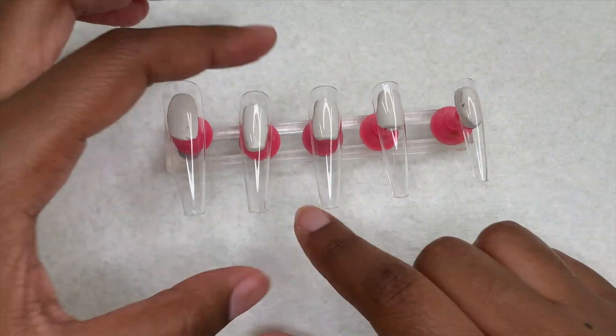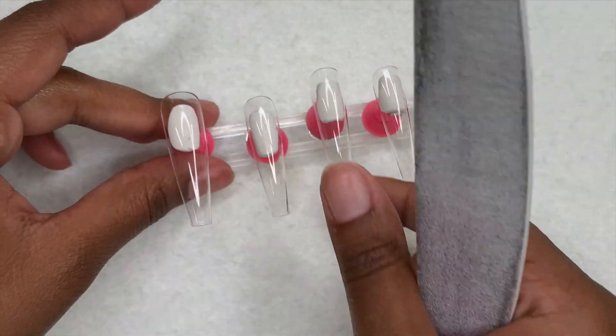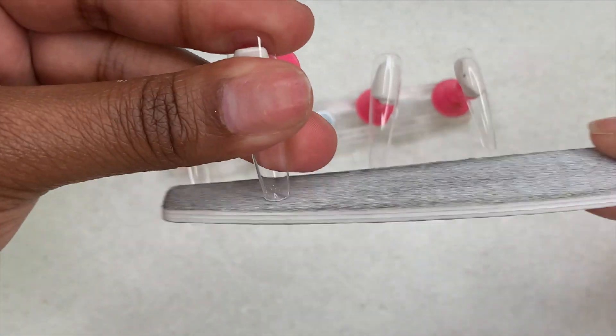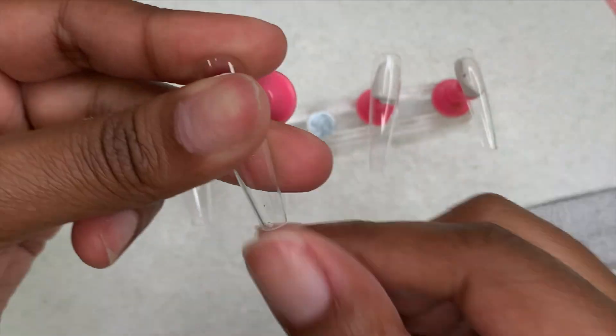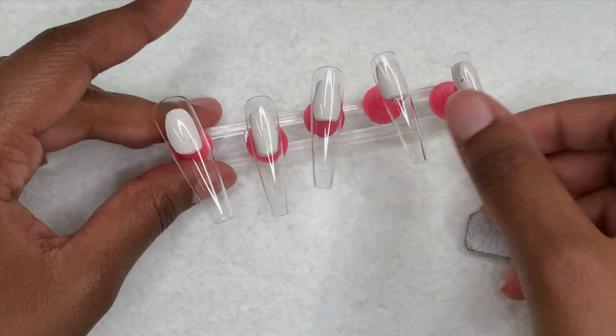I'll also link it in the description box. Moving on to my nail set — here I have some full cover nails that I get from AliExpress, which I use in my videos all the time. I have my nail stand and I'm just taking my hand file to clean up the shape and get rid of that piece of plastic.